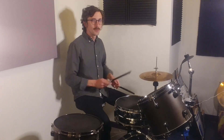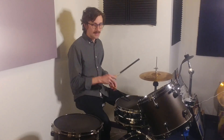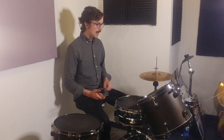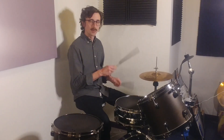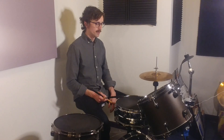At this point, we should be familiar with ghost notes — little notes that you play in between the 2 and the 4 on the snare. But today we're going to look at actually playing doubles and incorporating those into your grooves.